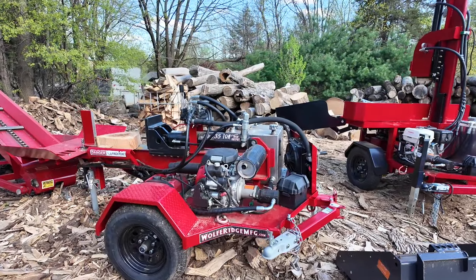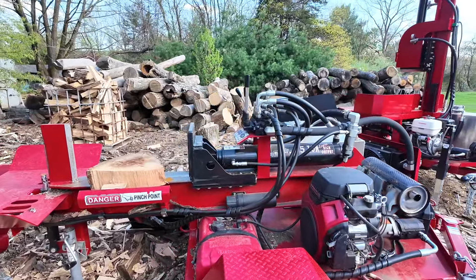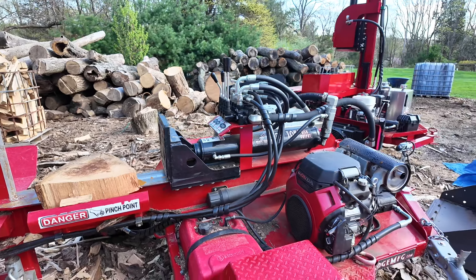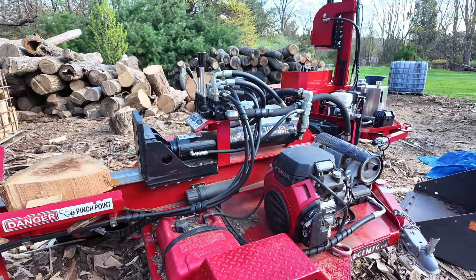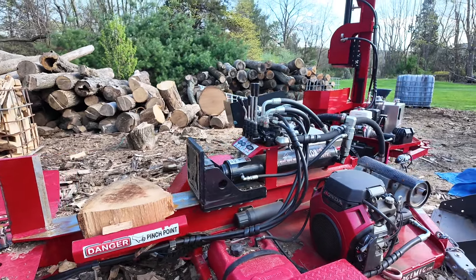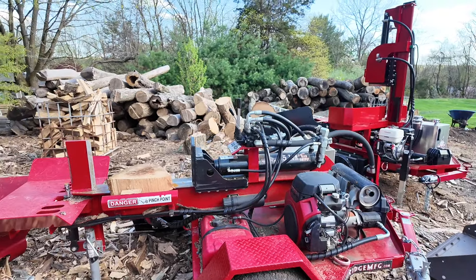I ended up selling the 28 Pro. I loved that splitter but I wanted something with auto cycle and a bit more speed. So I bought a 35-ton SHO log splitter from Wolfridge. It has a big Honda 20-horsepower motor, auto cycle, and more tons of splitting force. It can pretty much split anything, especially with the single knife.